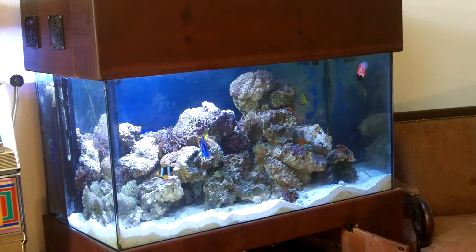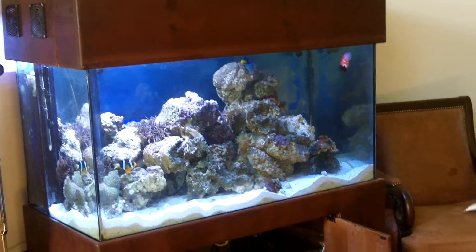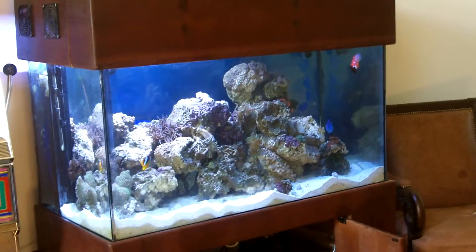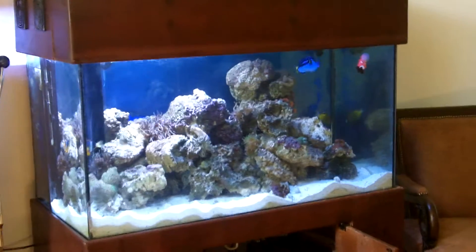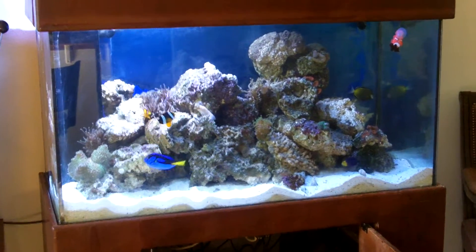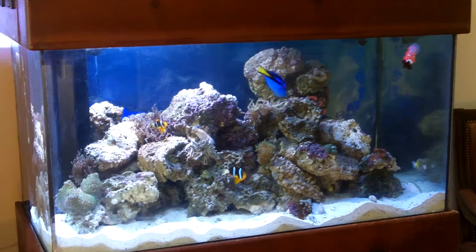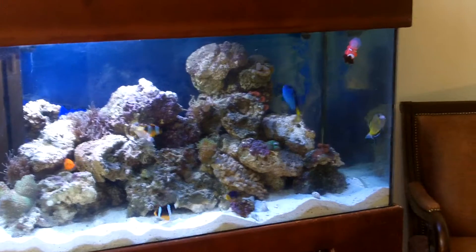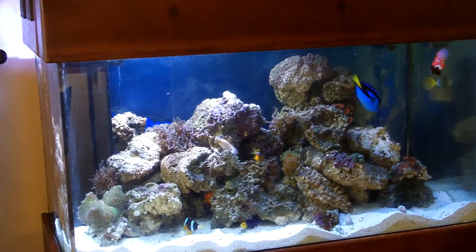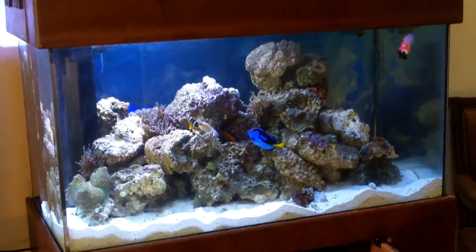Hello, this is Jason with Saltwater Solutions and this is video 3 of the basics on how to move a saltwater aquarium. It's been two days since we tore this tank down, moved it, and reset it up, and it's crystal clear water. All the fish are doing good and the corals are doing good.